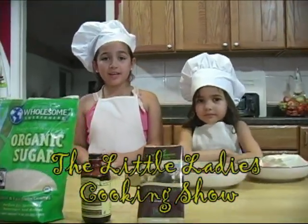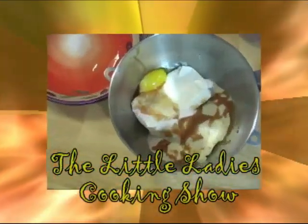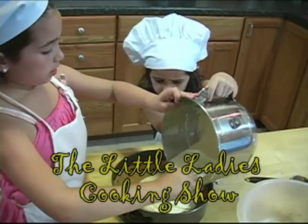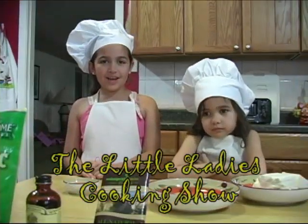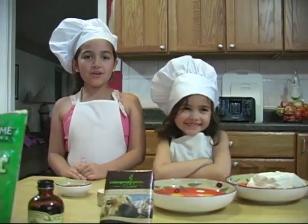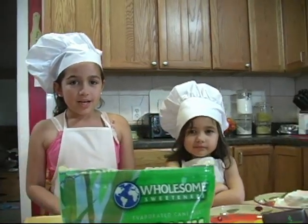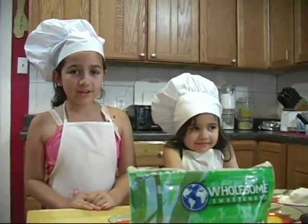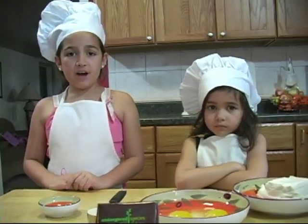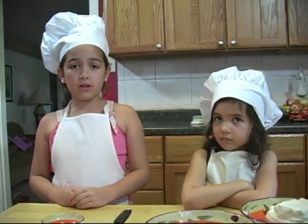Hi everyone and welcome to the Little Ladies Cooking Show. I'm your host Ava and this is my assistant Cindy. Today we are going to make a yummy plain cheesecake with chocolate shavings on top. It will be so good that your friends will think your mom made it. First we will preheat the oven to 375, and then we will work on the filling because it takes the longest to make.